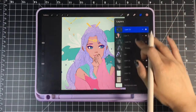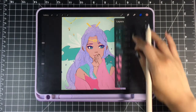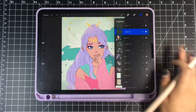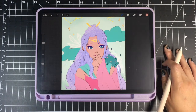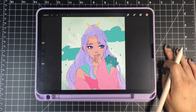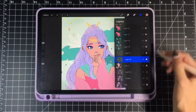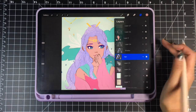I have all these layers — these are just base colors that I've chosen, and maybe for the hair I added some texture, but that's it. I'm gonna start off with the hair. Almost always when I'm shading and highlighting, for shading I create a clipping layer onto the base layer.